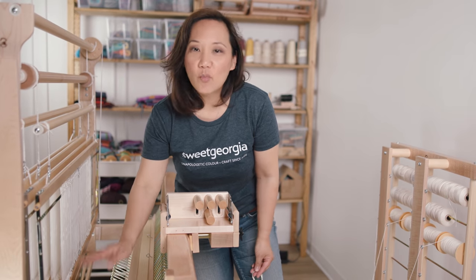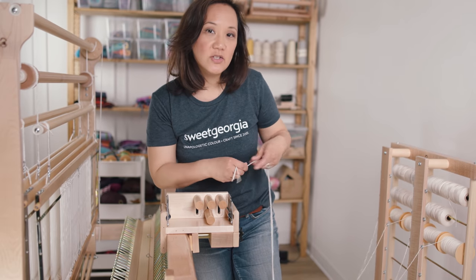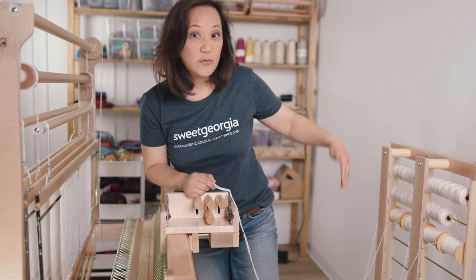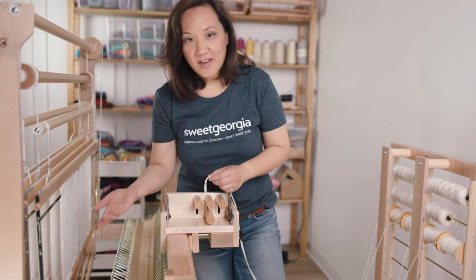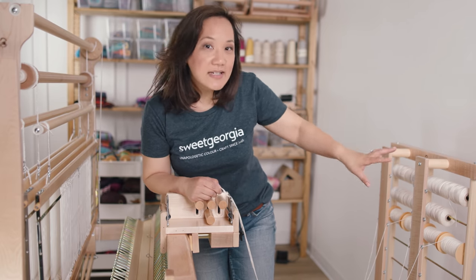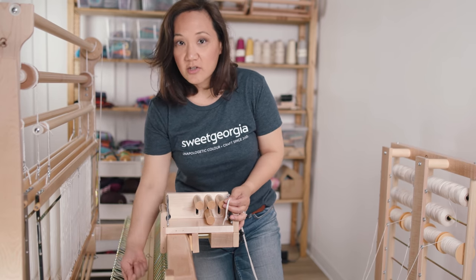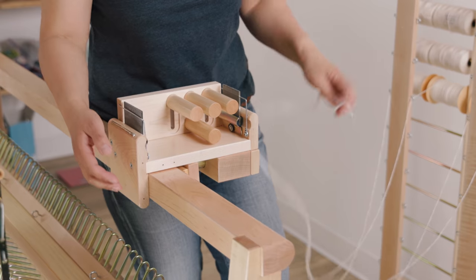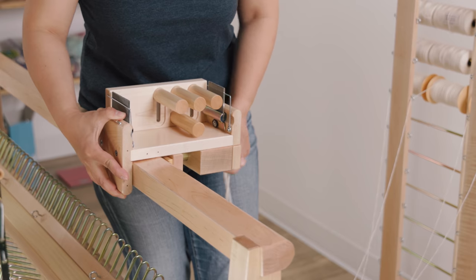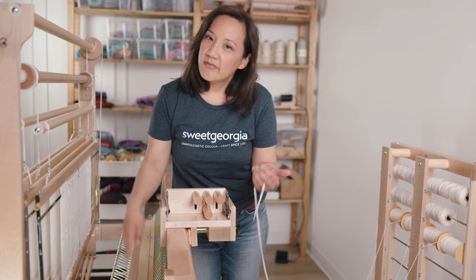All threads are separated out nicely, and then I tie it onto the bottom here for each section and crank the back beam as many times as I need to pull as much yardage as I need onto it. So if I have a one-inch section and need 10 ends per inch, I just need 10 yarn packages. If I was doing a two-inch-wide section, I would need 20 yarn packages. The reason I chose one-inch sections was so that I would have to make fewer yarn packages — a little bit lazy — but it means every time I wind a section I have to unscrew the tension box, slide it over one inch, set it back up, and wind another section.